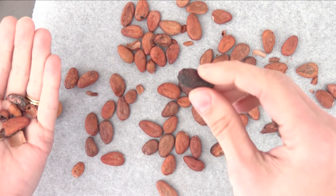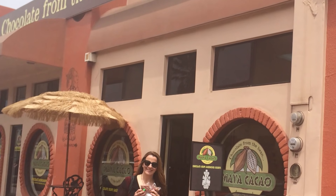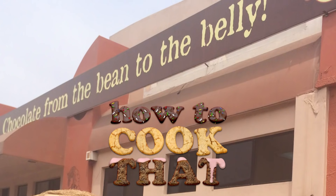The easiest way to buy a small quantity of cocoa beans is to buy from a bean-to-bar chocolate maker. I'll put a list on this week's blog post on howtocookthat.net of some from all around the world for you.